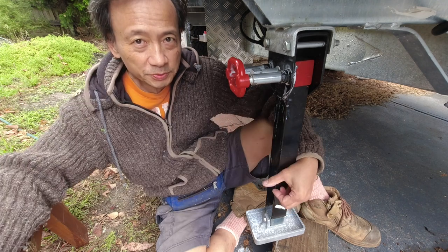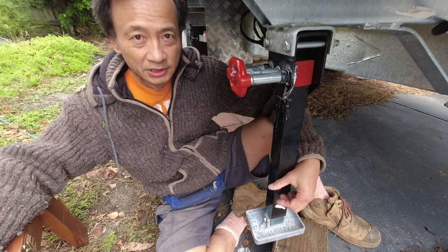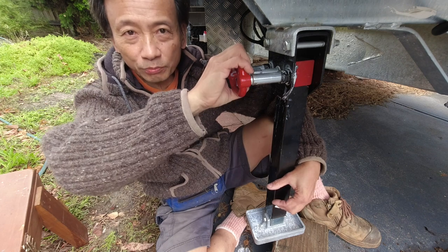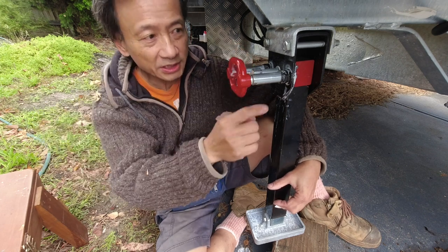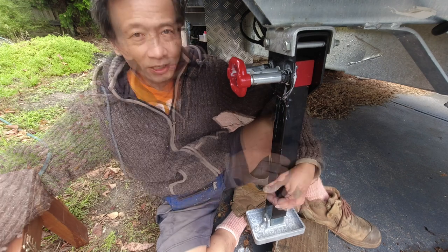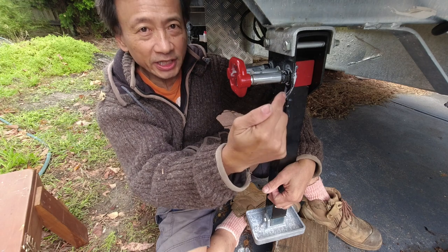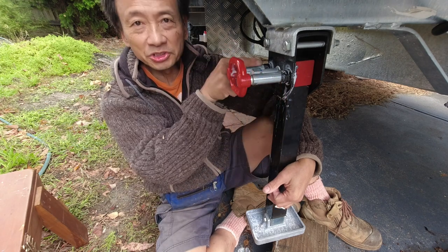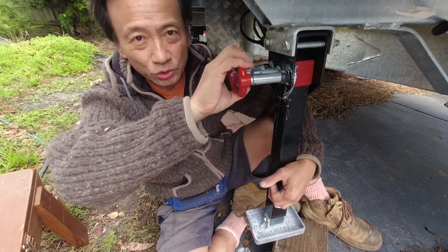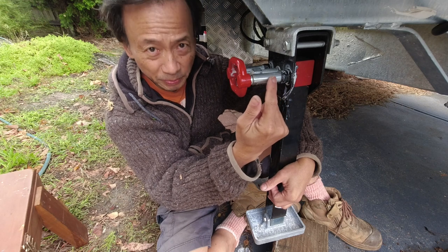A few days ago, as I was preparing to take the caravan for a short trip, I raised all the other three stabilizer legs. When it came to this front right stabilizer leg, I could not pull this handle out to release the two locking pins that lock the leg into position. I finally managed to release it after spraying PTFE into the cylinders from this side and from the rear side as well. The reason why this assembly could not be pulled up is because the inner pin in this tube is bent.